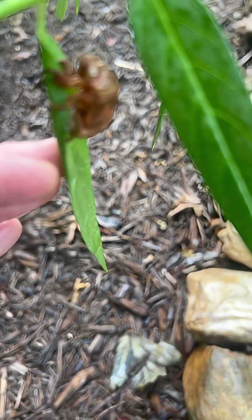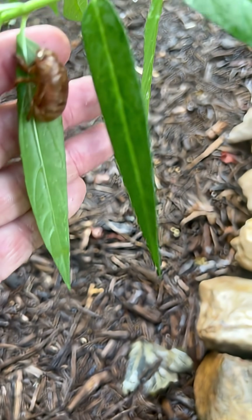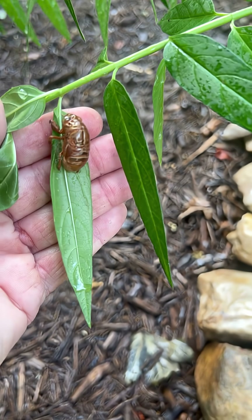Sorry, I really am trying. Anyway, pretty cool cicada!